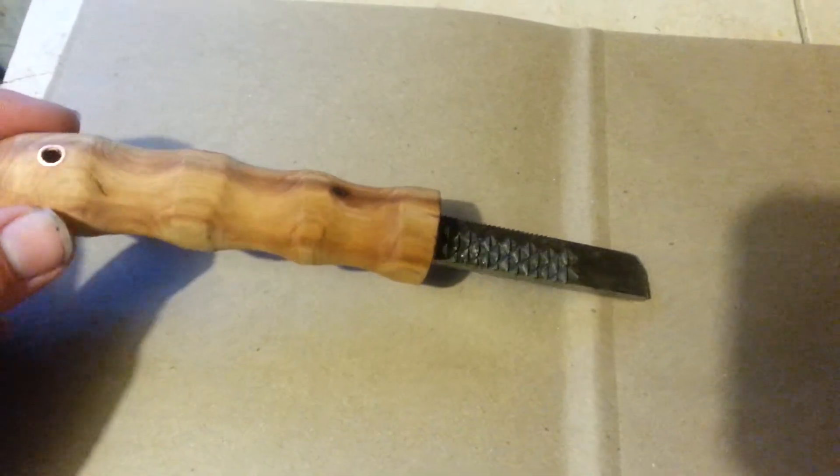This thing works awesome, throws awesome sparks and will work with flint too. That's a flint striker.